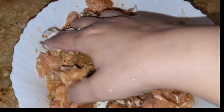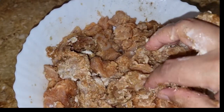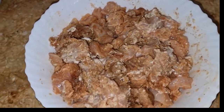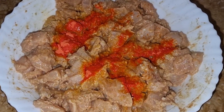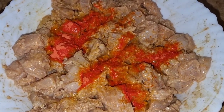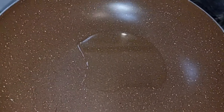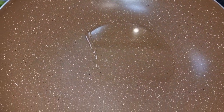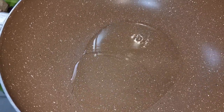I will mix the chicken with the marinade. I will mix it and then set it aside. I will add orange color — it was a dark color. I will add the color because I want to give it a little bit of a barbecue look.